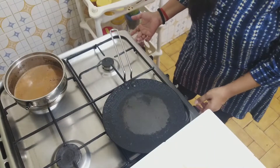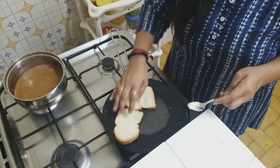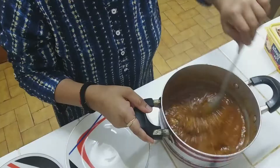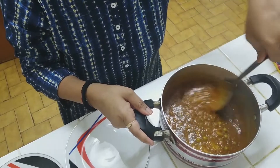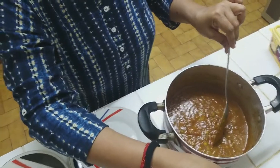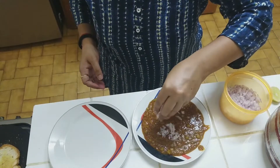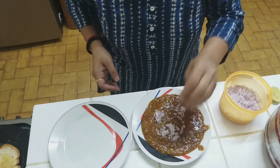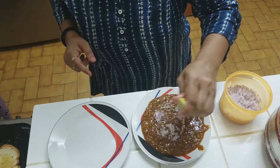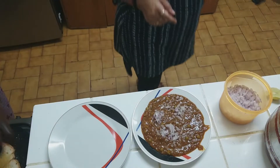The vegetables are ready — now I will serve the bhaji. We will serve it with onions. You can add some salt, then add a little lemon, and finally add butter and mozzarella cheese on top.